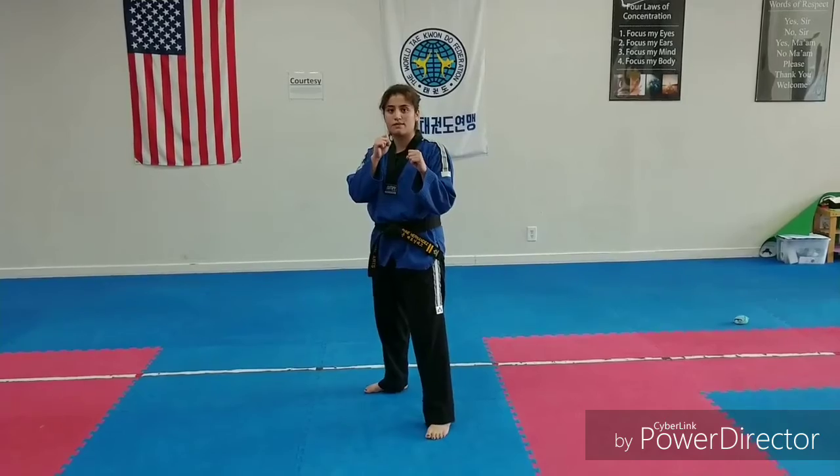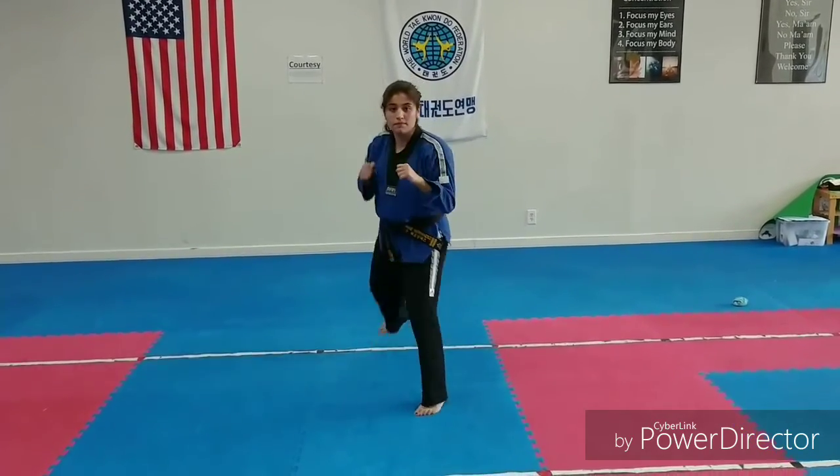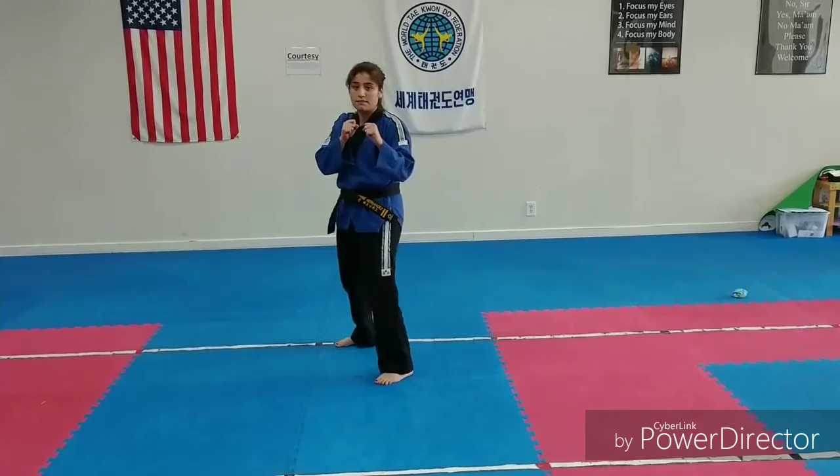Jab, cross, roll to your back leg, hook. Hold down to the back leg, hook, cross. Jab, cross, move.